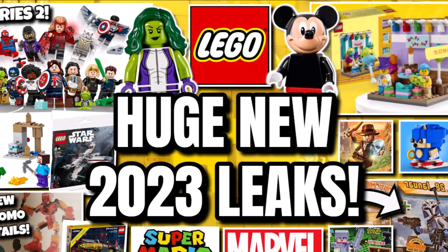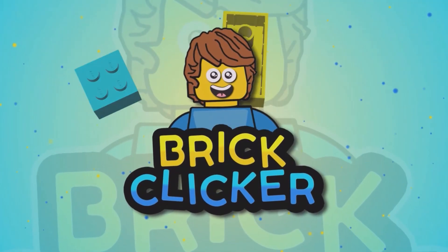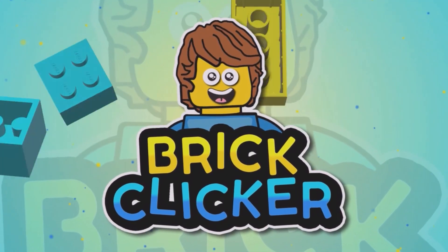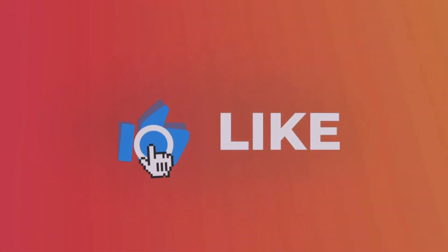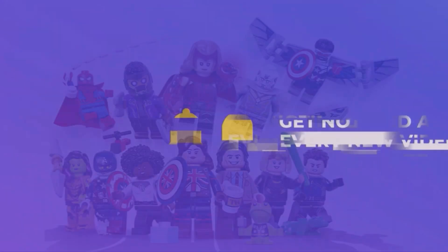Hello guys, BrickLock here, and today we have more leaks, so stay tuned to find out more. If you do enjoy the video, why not like it as well as subscribe and turn notifications on, but let's get into it.